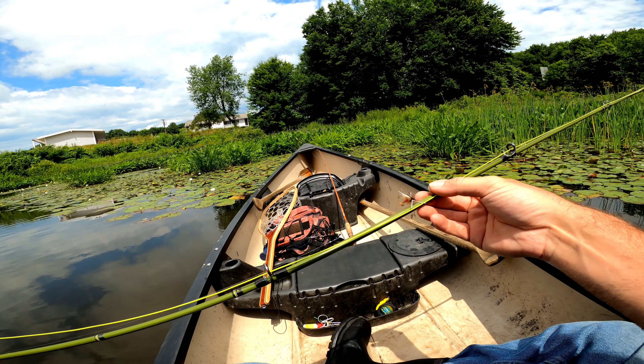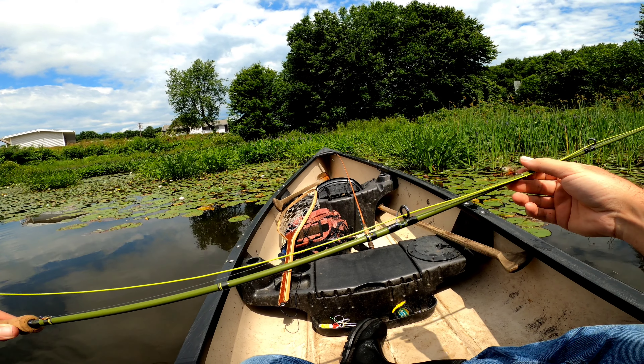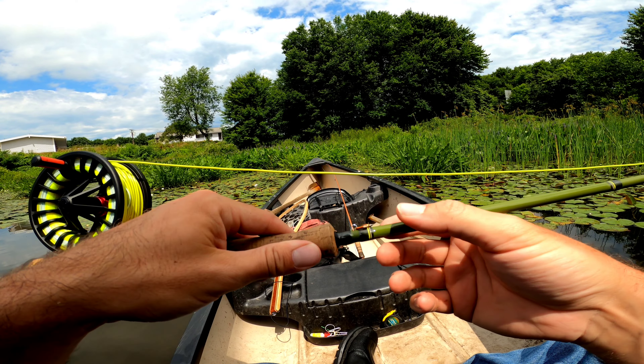I'm going to be fishing a hopper dropper today using an orange bodied stimulator and a WD-40.